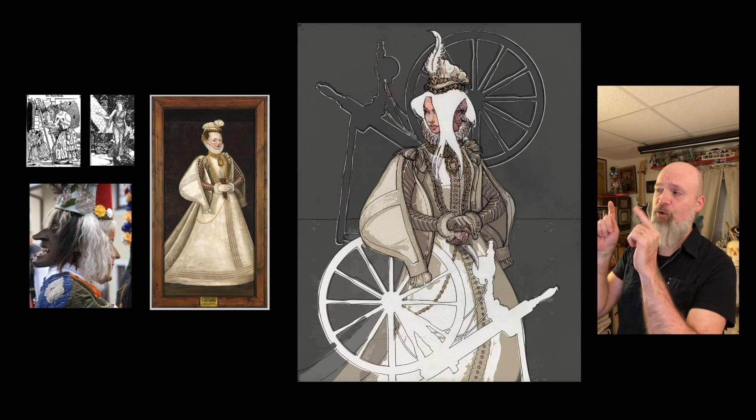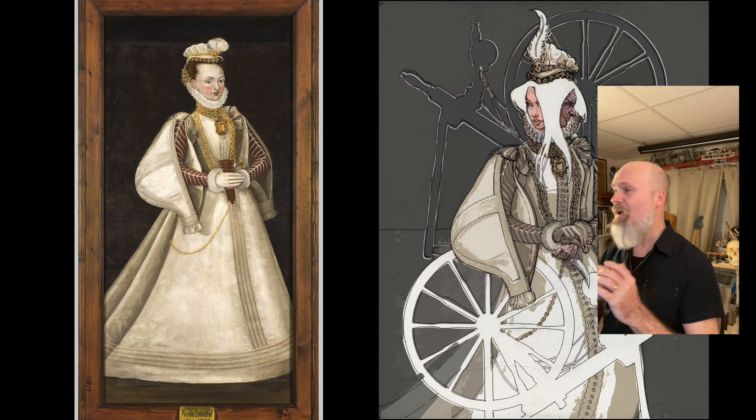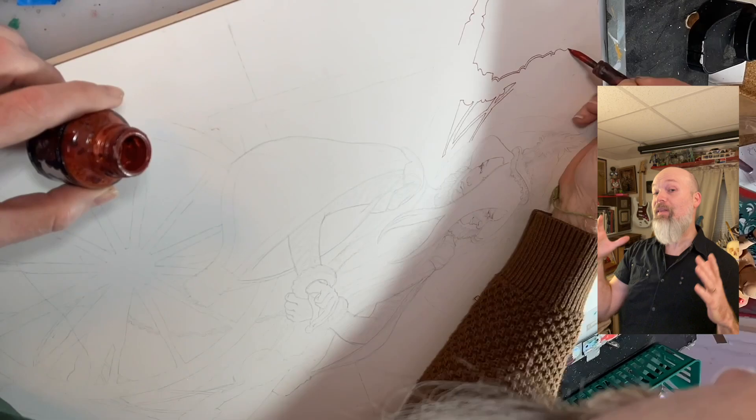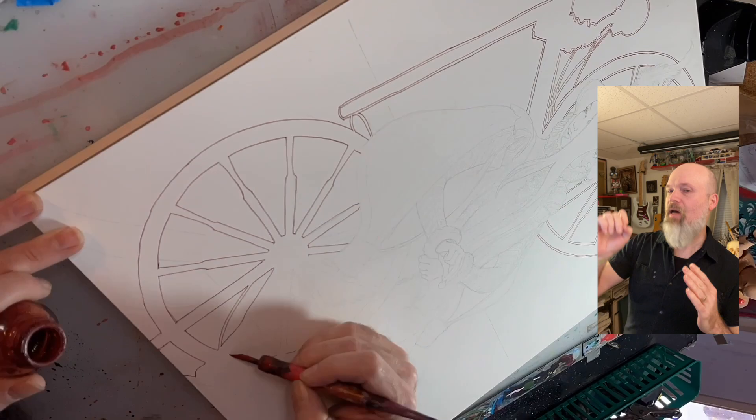This is a mixture of drawing on the computer and comping things together, adding the spinning wheels — because it turns out that Perchta doesn't like you if you have unspun flax, and she's gonna use that knife and you're not gonna get that sweet coin. I printed that out big, 16 by 20, then rubbed graphite on the bottom of that printout and drew on top of it, then transferred it down on the board.